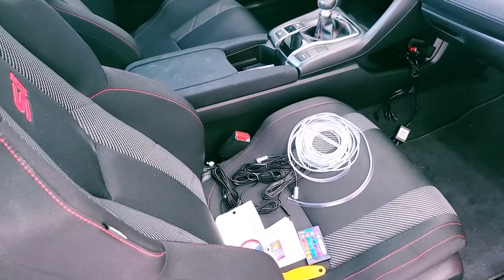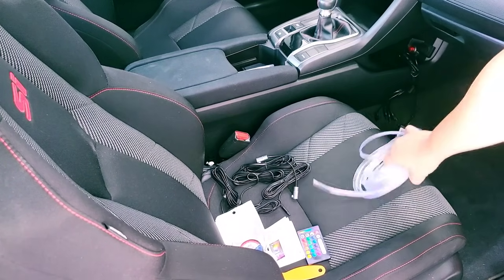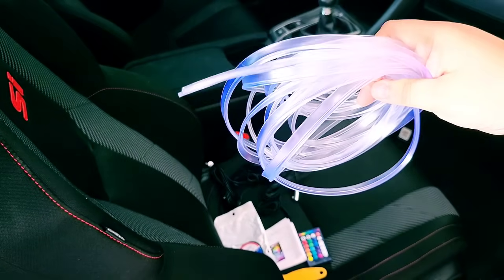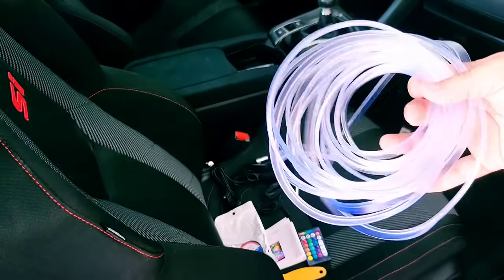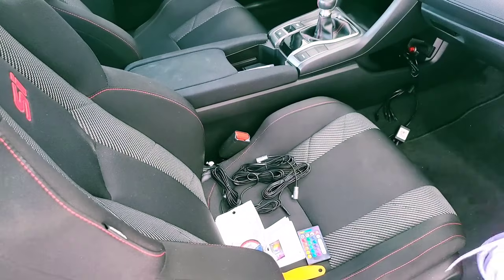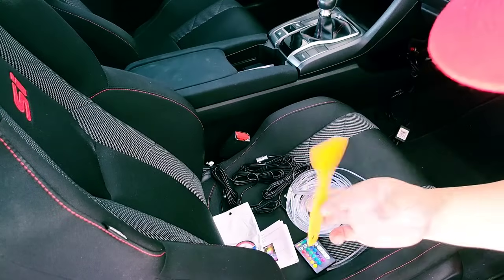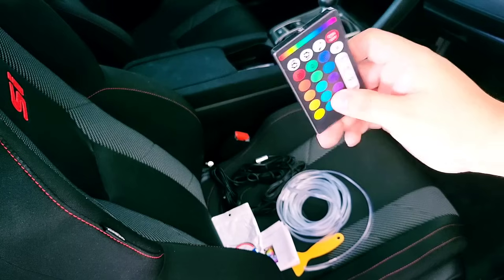Hey, what is going on guys — Boost the Whips here. Today we're going to be installing the ambient interior lighting by Redline Mods. This is made out of fiber optic and you get about 26 feet, which should cover full four doors, the dashboard, and even the center console. Today we're doing it on the Honda Civic SI, which I have.